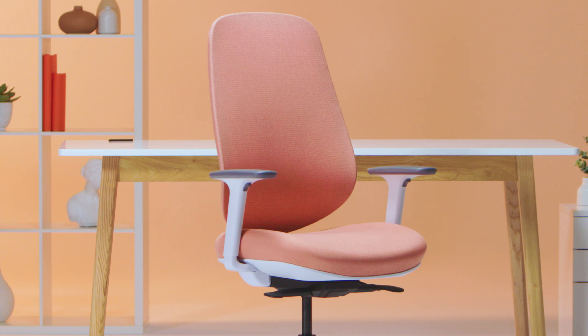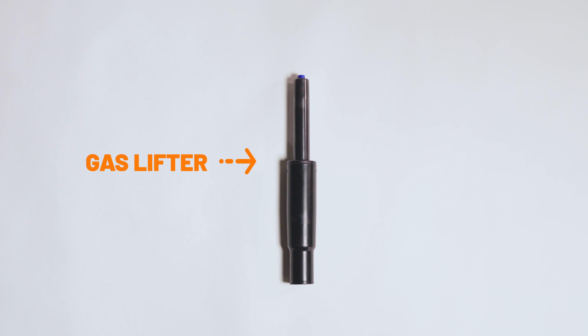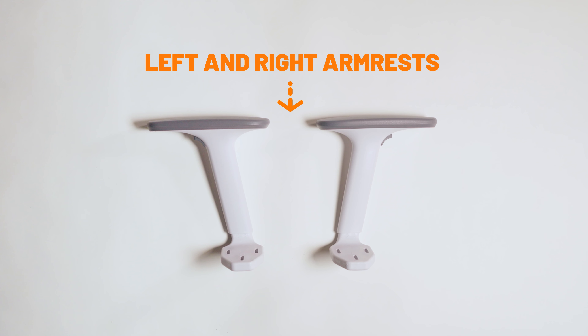Included in the box are five casters, the base, a gas lifter, the posture sure seat slide mechanism already attached to the seat, back assembly, a left arm and a right arm. These are marked L for left and R for right.